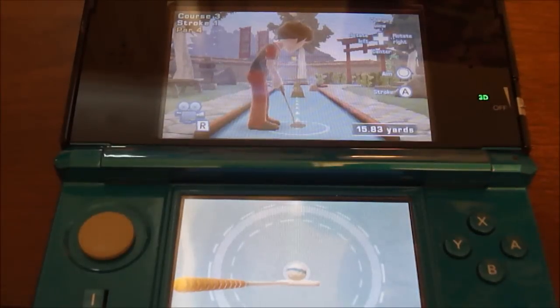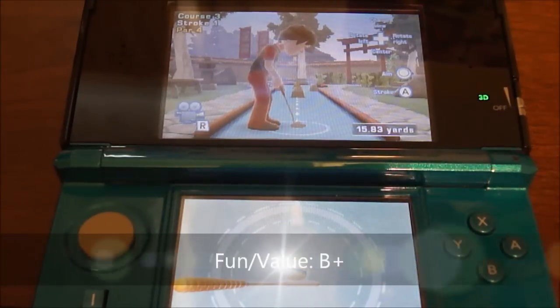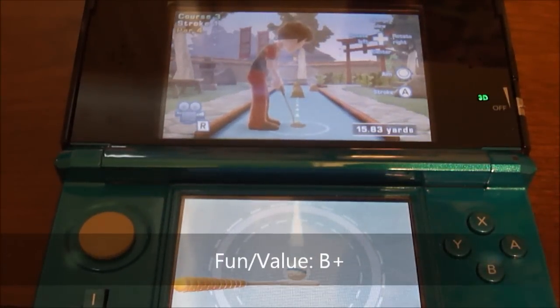This game is also pretty fun to play, although some of the golf courses can feel a little bit uninspired. So for fun and value, I'm going to give this game a B+.